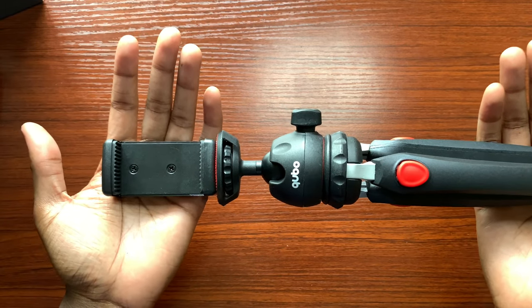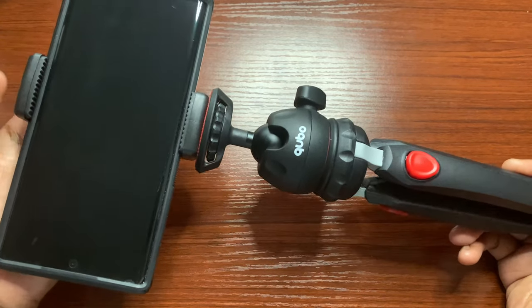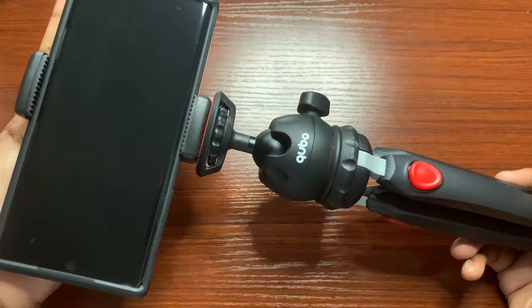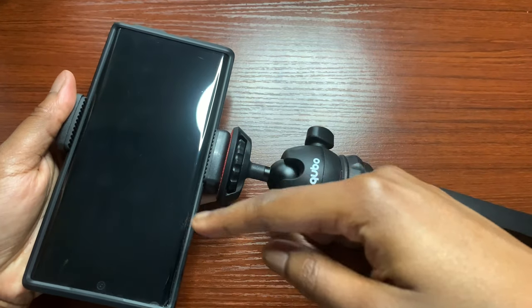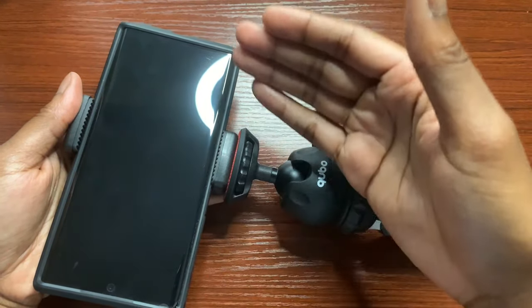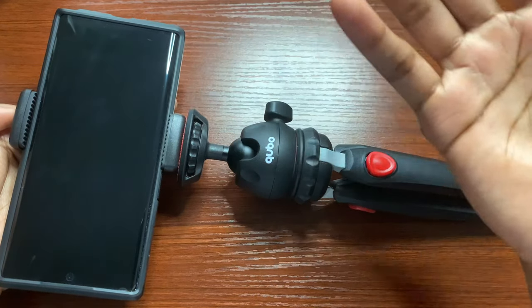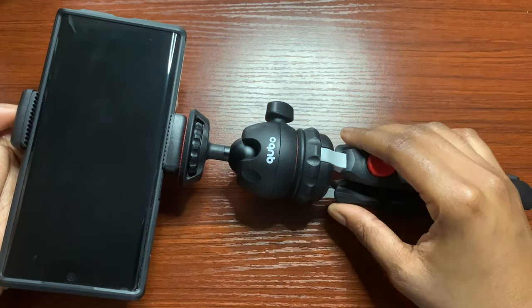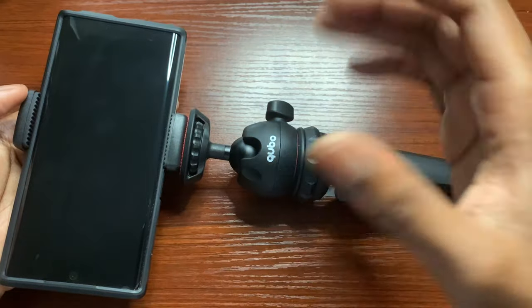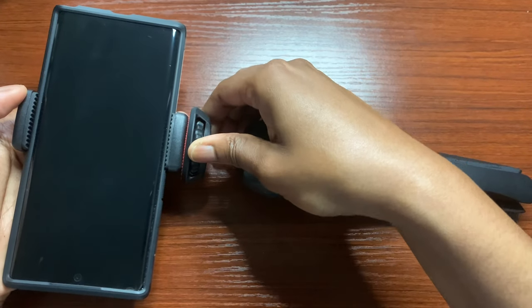Here is my Samsung Galaxy Note 10 Plus mounted on the tripod. Keep in mind this is a large phone, so your phone may not be as big — it's having to be a little off-centered here, with more of the phone to the left versus the right. I won't be using this phone specifically; I will be using my iPhone 10R to do the testing and filming. This is just for demonstration to give you an idea of how you will have the phone sitting in the phone holder.